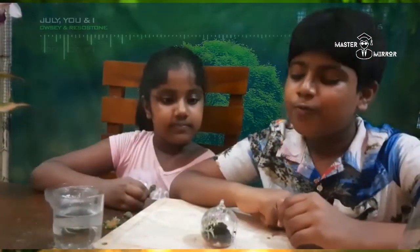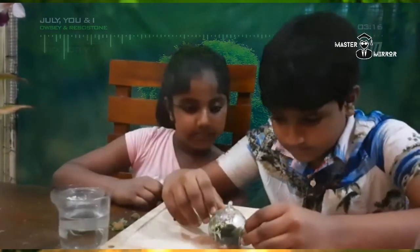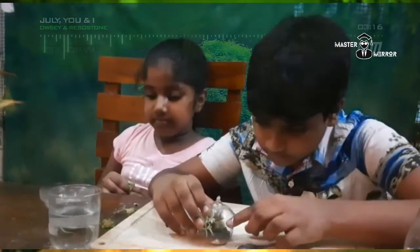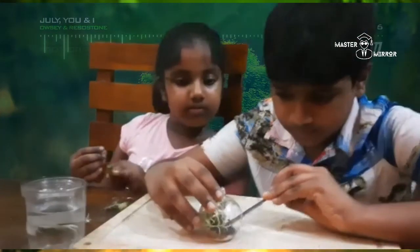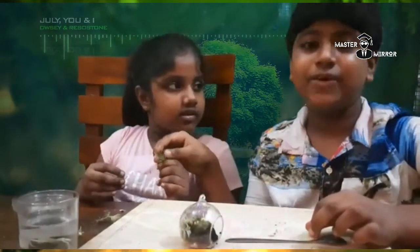So now we will be planting the cactus, then the succulent.